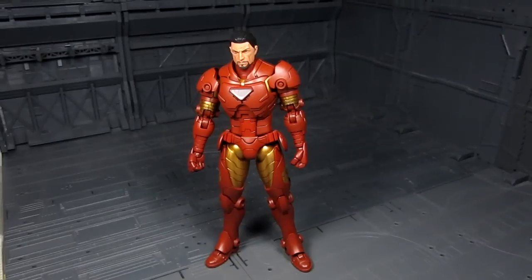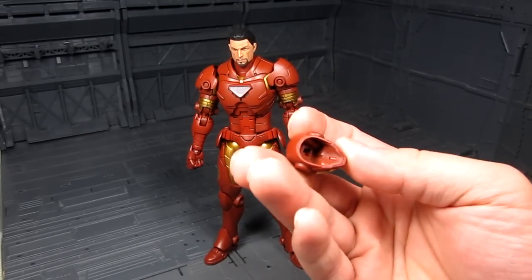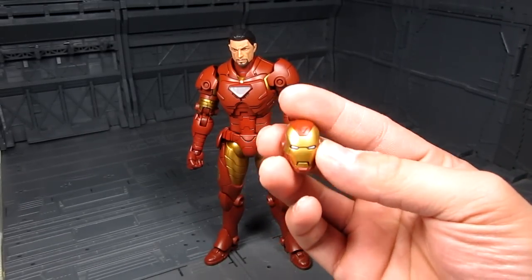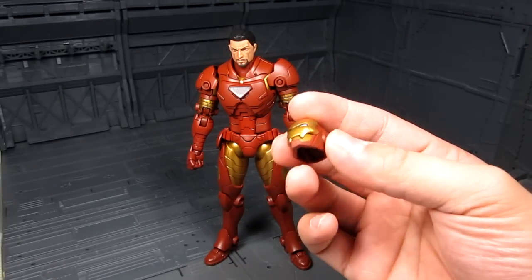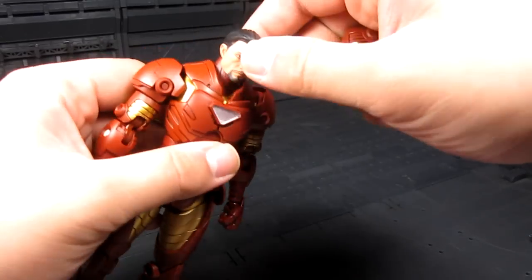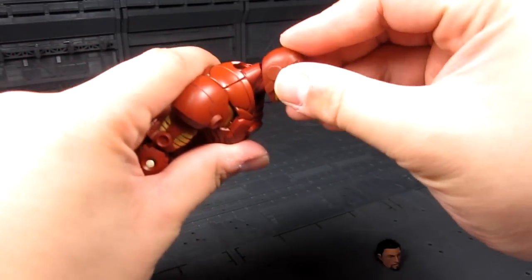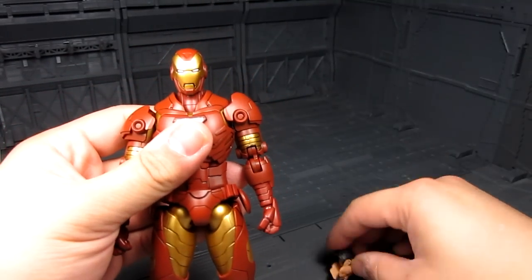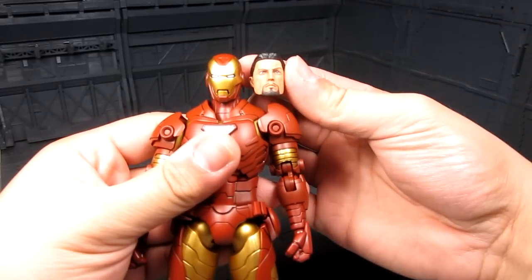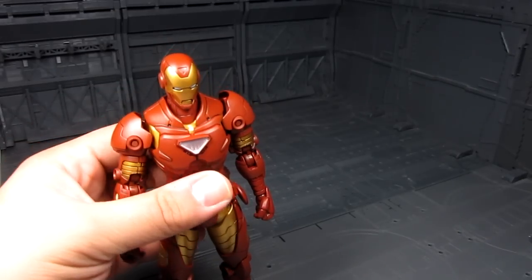Let's put everything together. Got almost everything there — just got to replace the head with this one. The front plate seems to be die-cast, otherwise the rest of it is just plastic, which is not too bad. Putting this on — it's kind of weird how his face fits in that helmet. It makes you wonder if the helmet should be a little bit bigger.